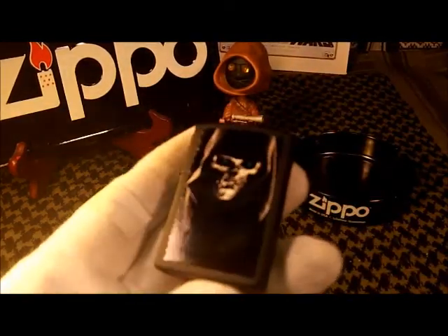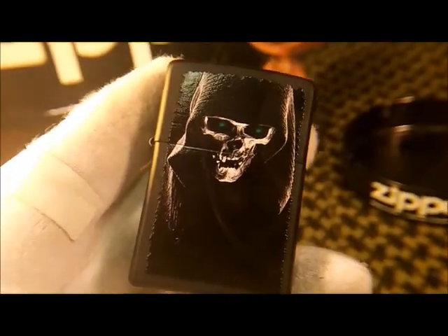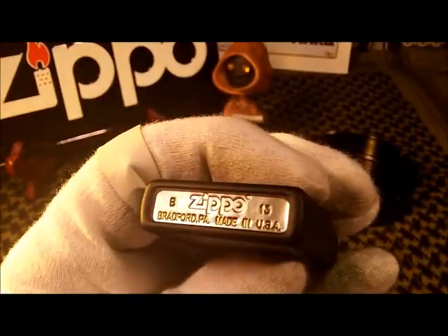This Hooded Skull is pretty cool — I really like this one. It's on a black matte body with the chrome body underneath.